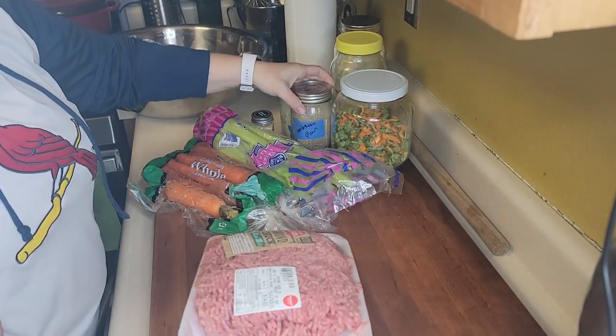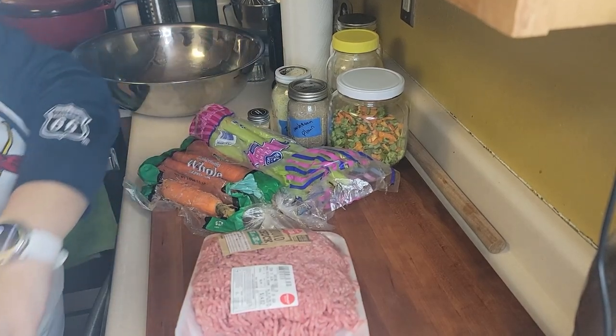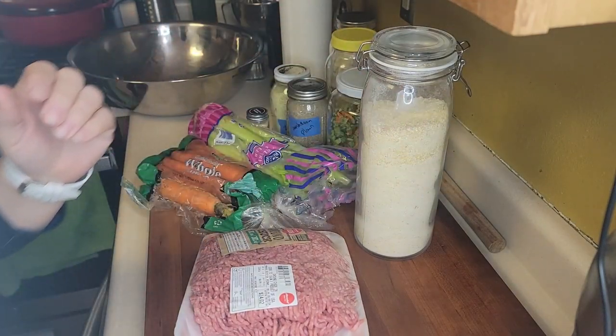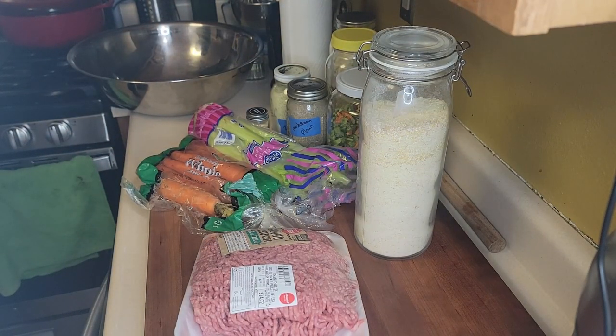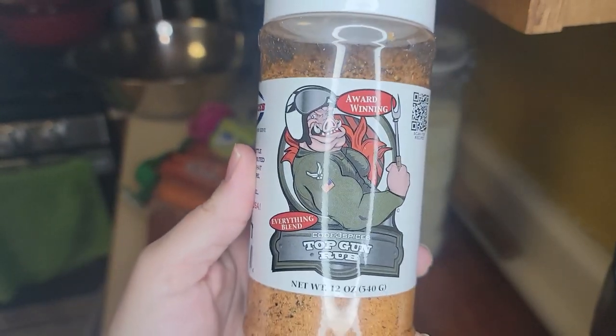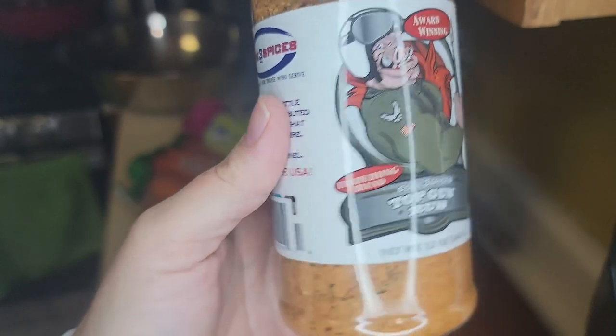These are the freeze-dried mushrooms we did a while back. I also like cornmeal in my meatloaf, and we're going to use Code 3's Top Gun Rub — the everything blend — because I think it goes really well with meatloaf.